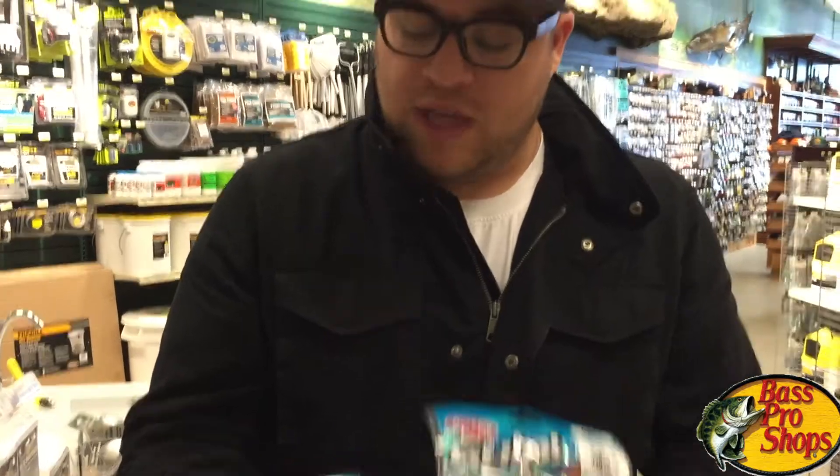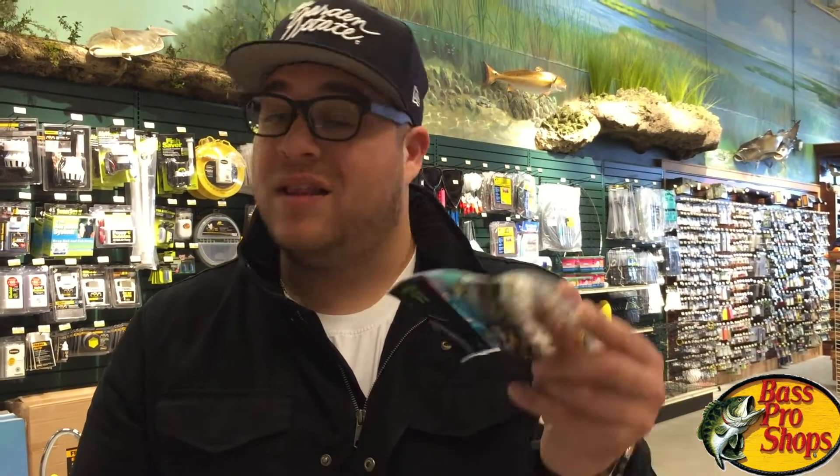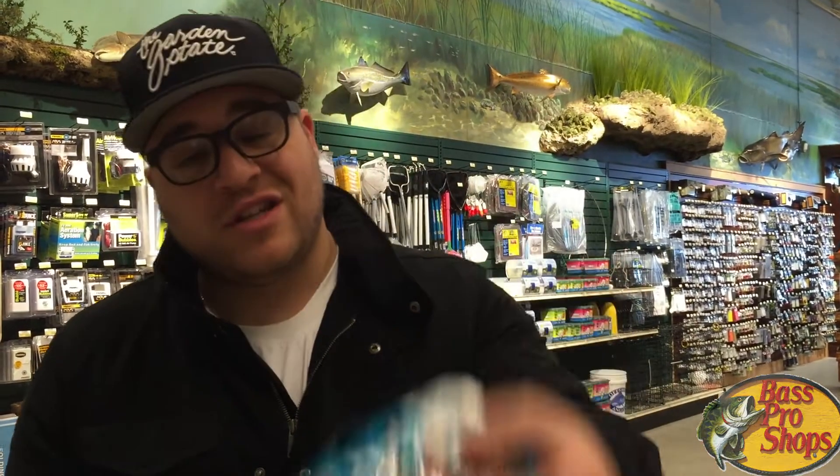But usually what I use is simple: hook, line, sinker. Throw one of these on with a jig head and just bounce it — you're gonna get flounder, and some nice ones too, right at the beginning of the season. So get out there, enjoy, and always remember — your adventure starts here.